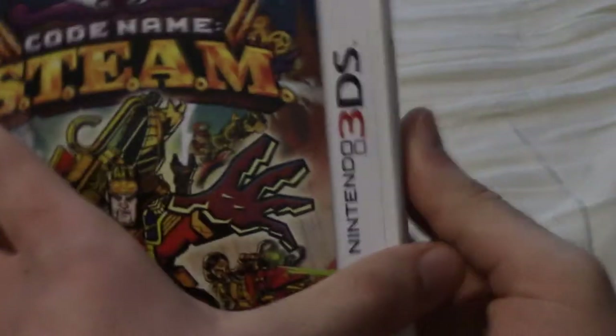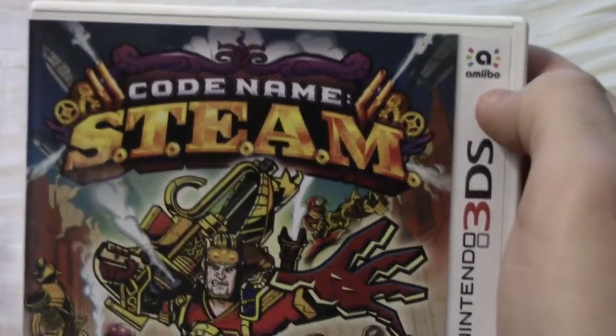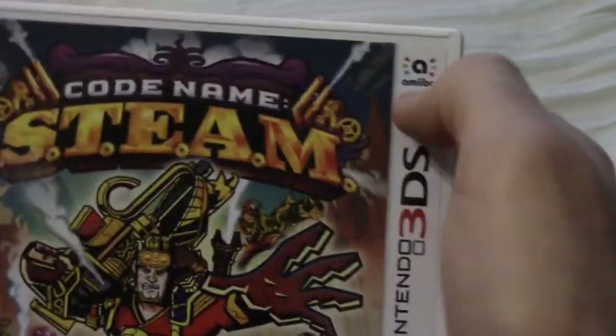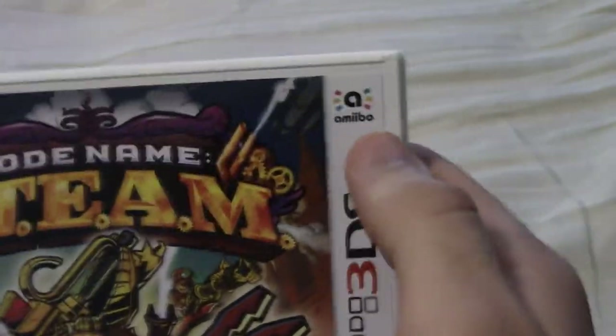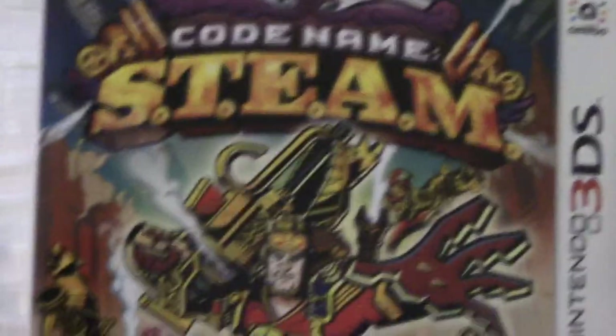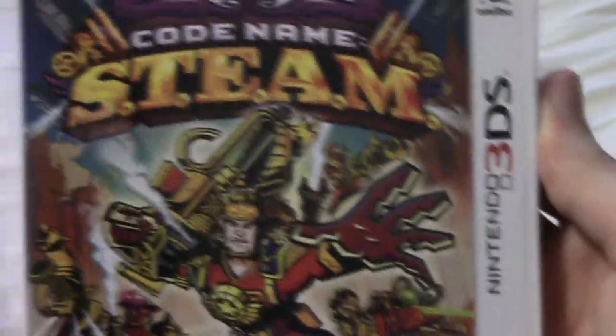I know there's probably not a Club Nintendo thing inside. I think this is one of the first 2015 3DS games that supports Amiibos. It also has this little Amiibo emblem, which is really cool. I don't have any of the Fire Emblem Amiibos because they're really hard to find, as everybody probably already knows. So when I do pick up the Marth Amiibo — because I know the restocking — I'll give that a try with this game.